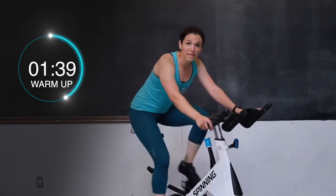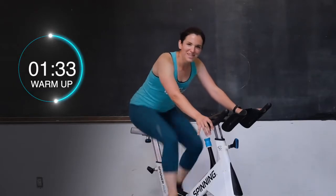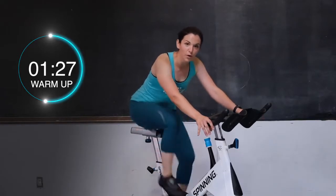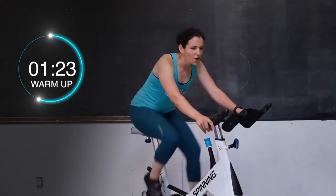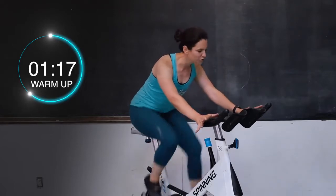So today I want you to work really nice and hard. That way by the end of this workout you are feeling done. 30 seconds left — keep moving those legs. For the last minute of our warm-up, we're going to be going into a standing hill. Not quite yet, stay here a little bit longer. Dig those heels down into the ground, keep those shoulders down and back.